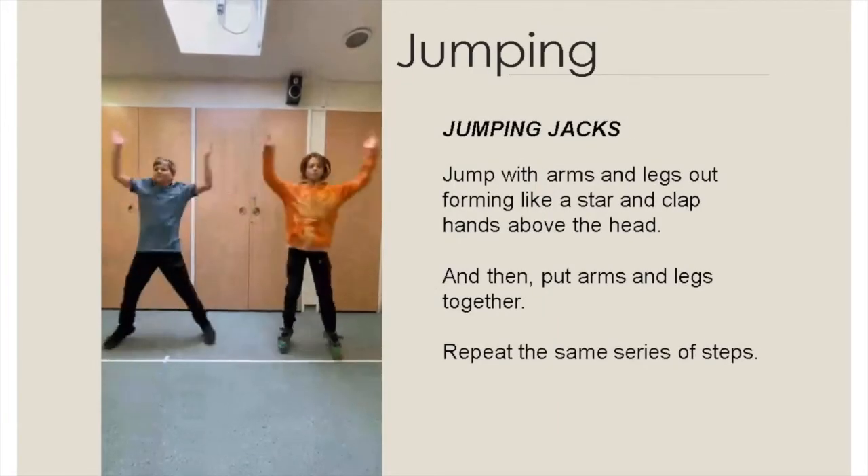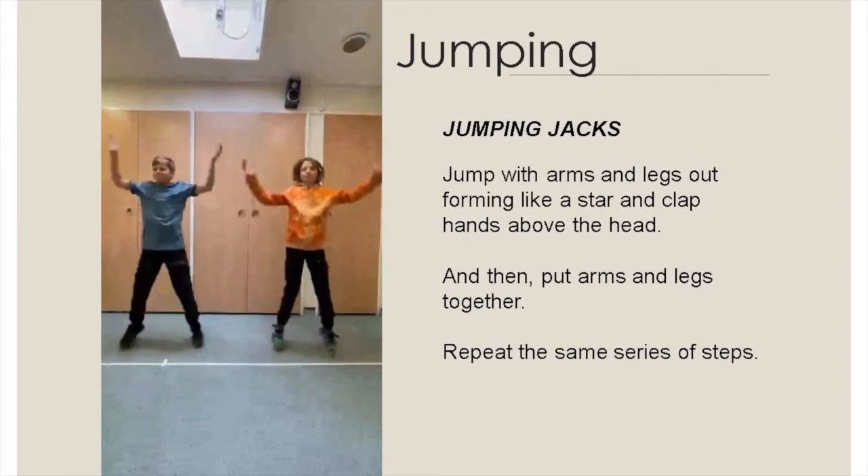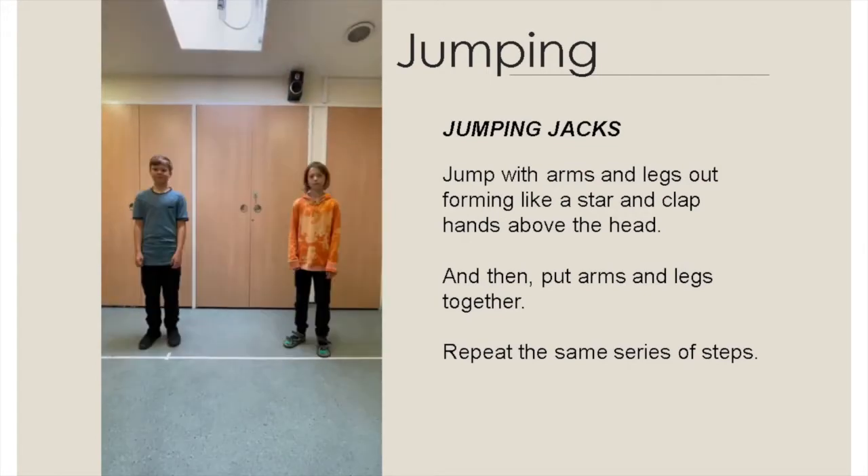Jump with arms and legs out forming like a star, and clap hands above the head. Then put arms and legs together afterwards. Repeat the same series of steps.